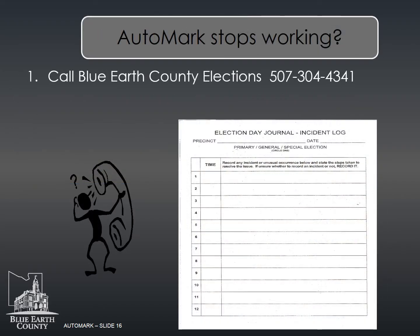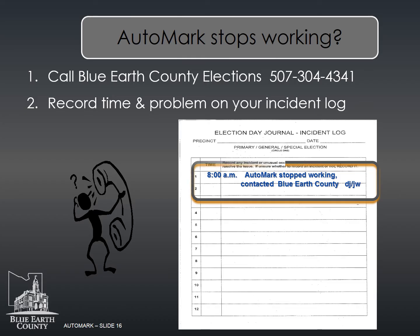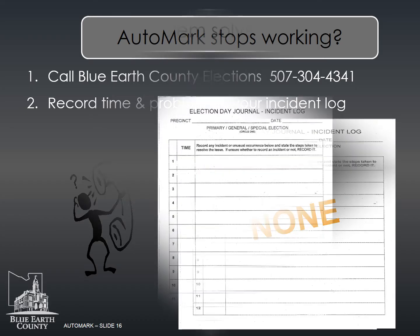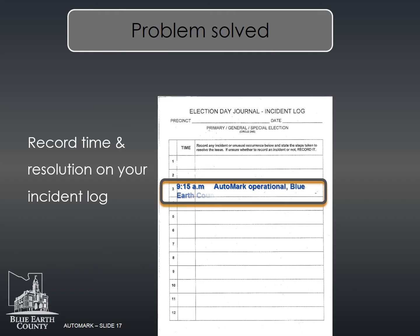If you have any problems with the auto mark, the head judge will call Blue Earth County Elections. Record the time and problem on the incident log. At the end of the night, give the head judge the incident log. If you were lucky enough not to have any incidents, write none across the form. Once the problem has been resolved, record the time and resolution on the incident log.